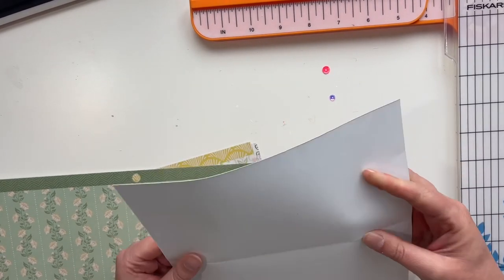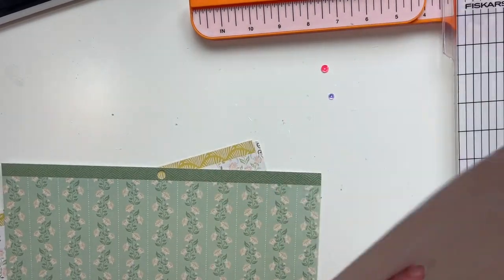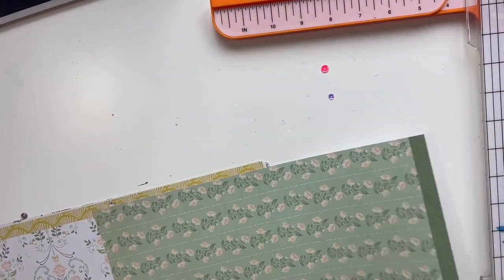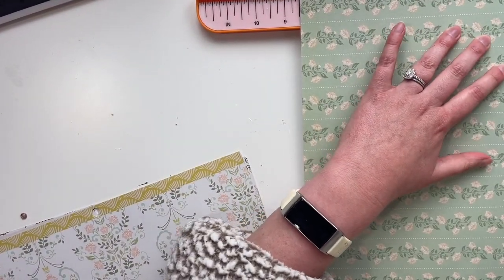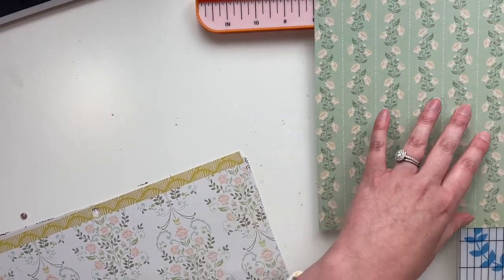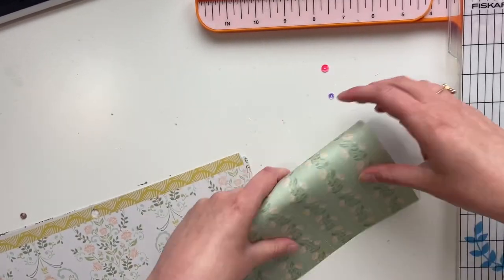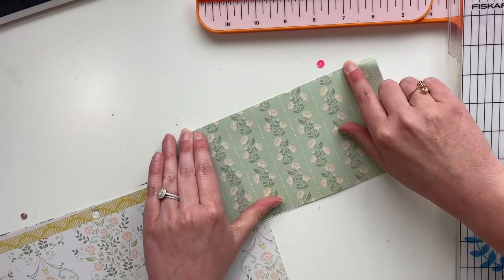I'm just cutting my papers here. I couldn't remember which way I had to fold it. I'm using the 12 by 12 paper pad from Gingham Garden, and because they're not double-sided, I am going to glue them together. This was my first time using this tool, so it's not perfect, but I still think it turned out pretty good and I'm excited for how this came together.